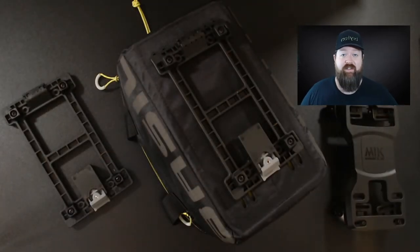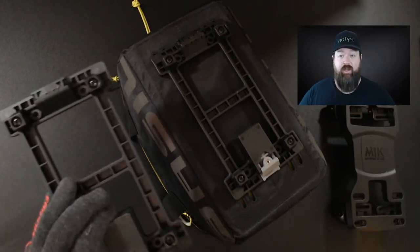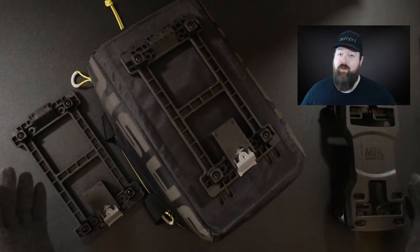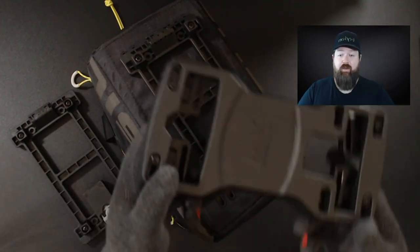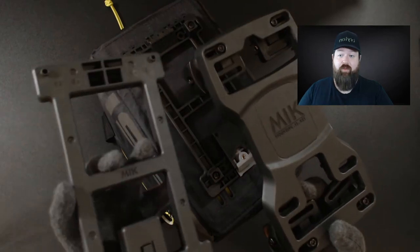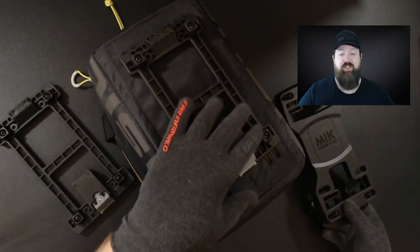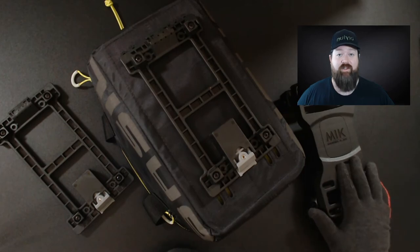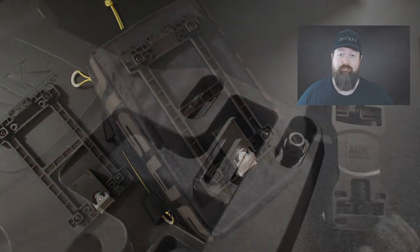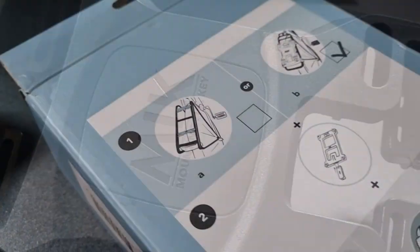Quick recap on the Mick system: if you have a bag or basket you'd like to use with the Mick system, you need the Mick product adapter, as seen here on the Basil Miles bag. If you have a carrier that's not Mick-ready, you need the Mick carrier adapter. If you need to adapt both, simply pick up both and you're away. Some products come with the Mick product adapter pre-installed — just check the description on the web store. Also, some carriers such as the Basil universal rear carrier do come Mick-ready. For more cycling product previews, releases, and tips, don't forget to hit like and subscribe.